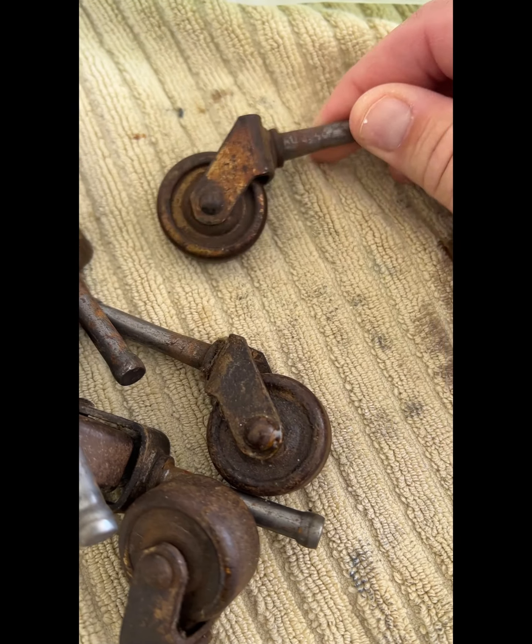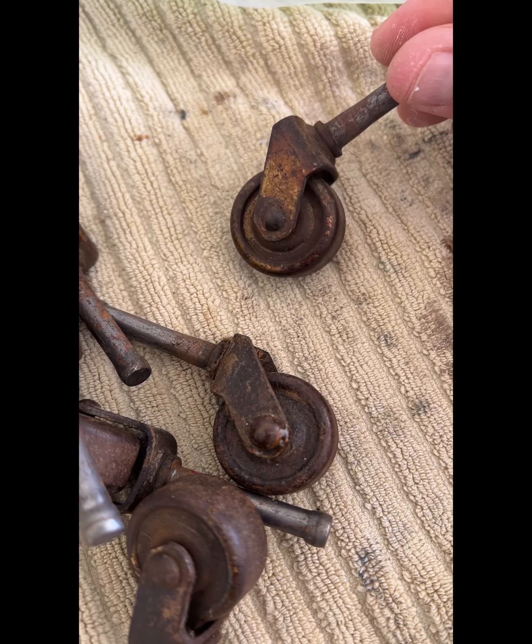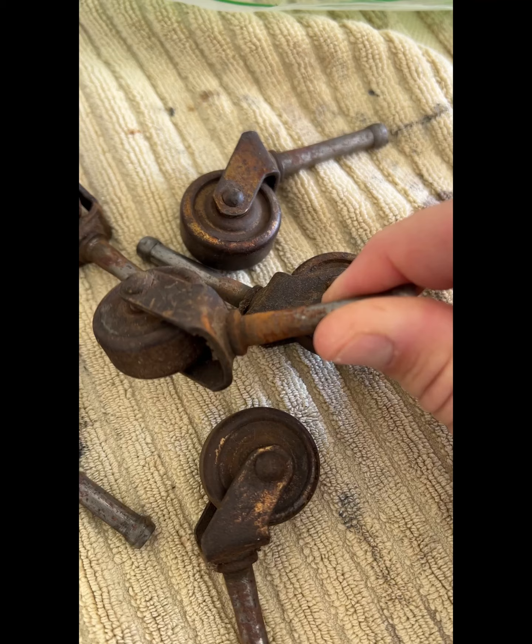I'm going to soak them all and see what I can get off of here and make them look nice and shiny again. That's what I hope to work on because it's kind of hard to find all metal casters — usually they're wooden.